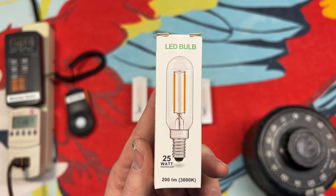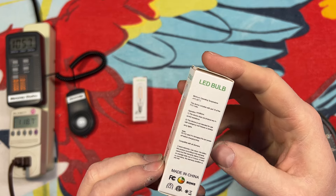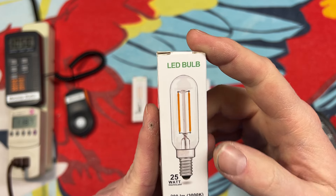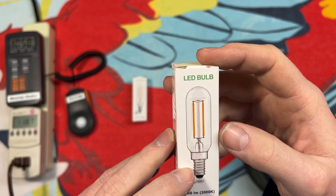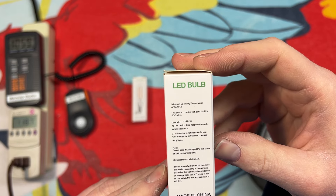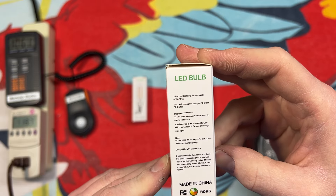Hello everybody, today we have some little filament LED bulbs here to take a look at. I'm not really sure what the brand is on this, but here's the packaging: LED bulb, 25 watt equivalent, 200 lumens at 3000K, candelabra base, kind of like an exit sign tubular style of bulb, but not necessarily for that purpose. It does say compatible with all dimmers, made in China.